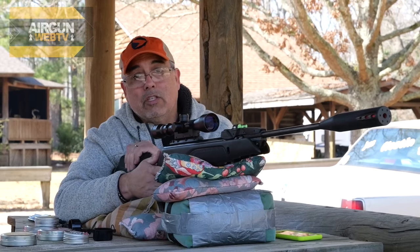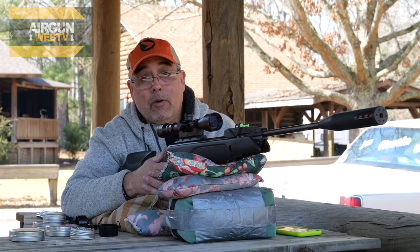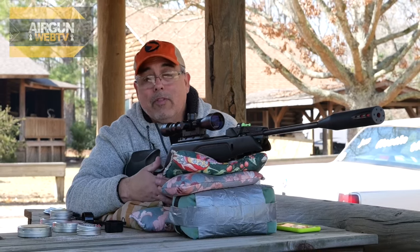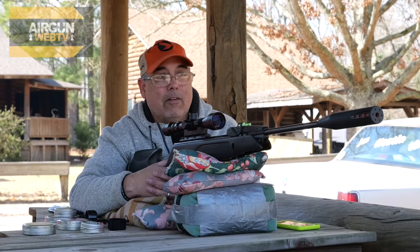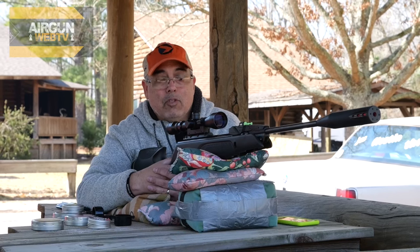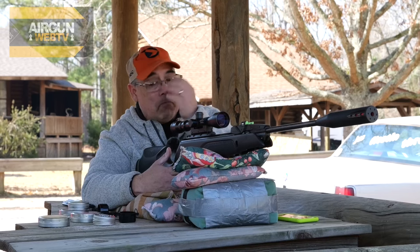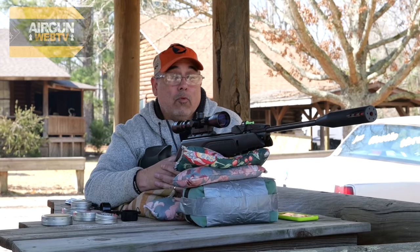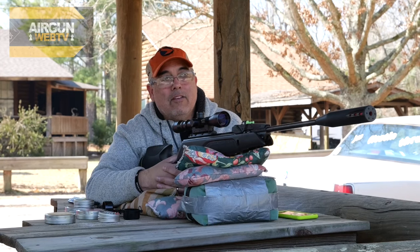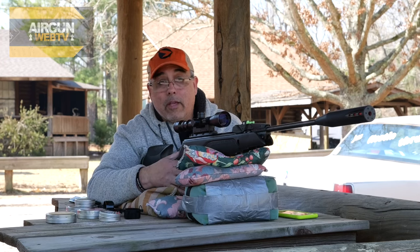People don't realize that these guns take skill to shoot — they're not easy. If you get one and immediately you're not drilling the bullseye every time, that's normal. It takes time. I've got 16, 17 years into this at this point and I'm just getting to where I can get consistent. The point is that these guns, because of the recoil — and that's going to be our first topic — recoil is something people don't associate with air guns. Well, these have a hell of a recoil, frankly.